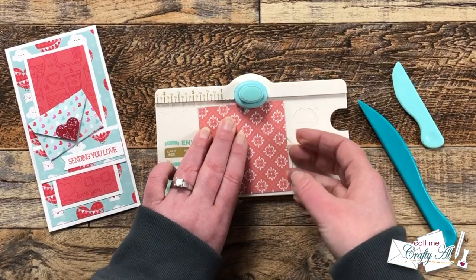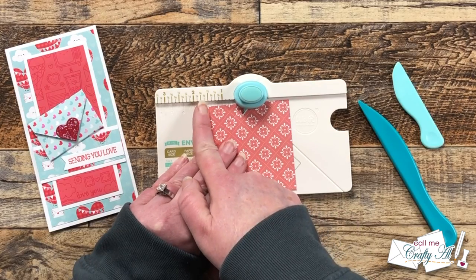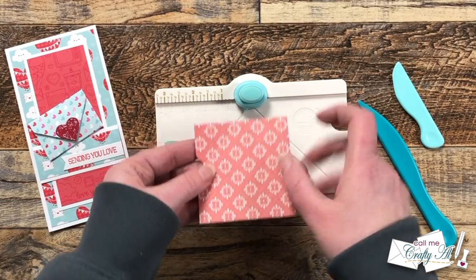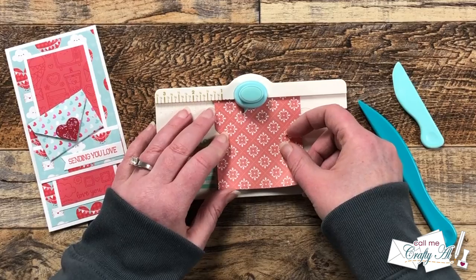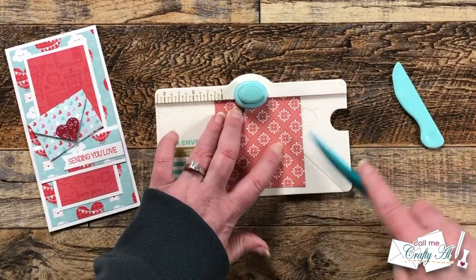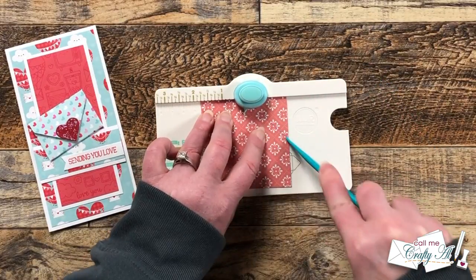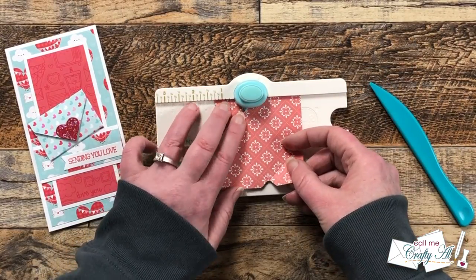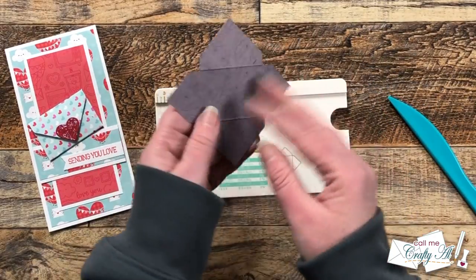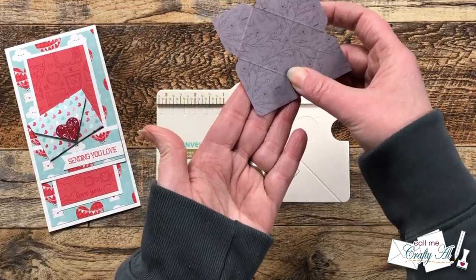For your next punch you rotate the paper, but you do not line it up with one and three quarters again. Instead, you line up the score line you just made with the little notch on the board, punch it, and re-score it. You rotate and keep doing that until all four sides have a notch and a score. Then on the back of the punch board, you put your corners in to round them.